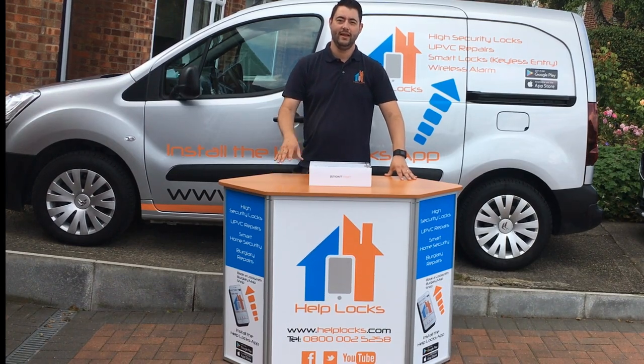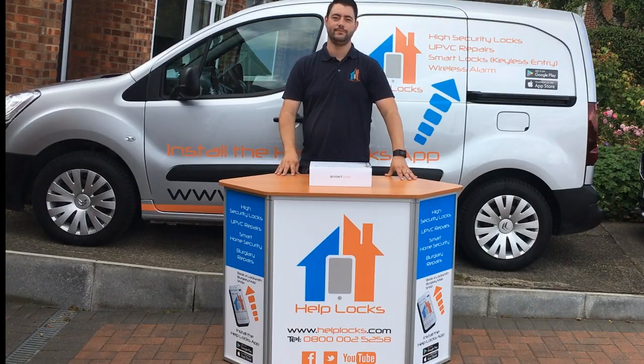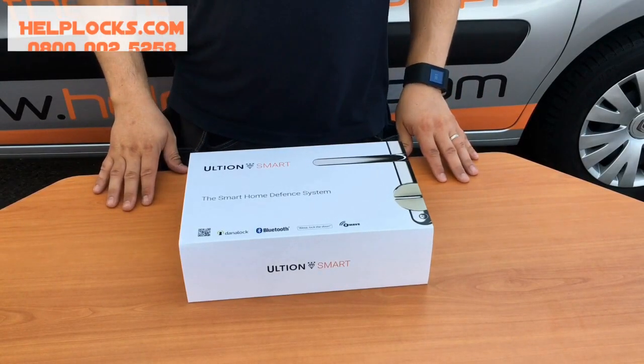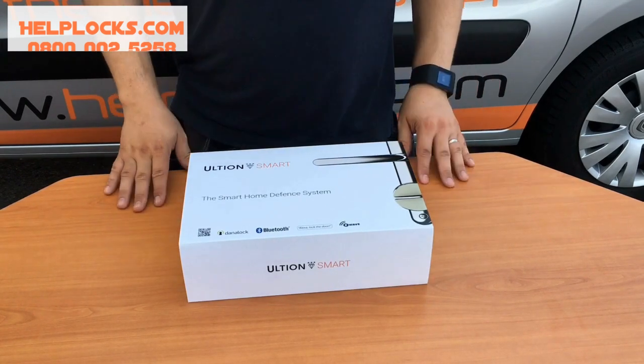Hi, I'm Paul, your Help Lock Socks Mate. If you're watching this video, chances are you've just been searching for Ultian Smart Lock Review. Great news, that's exactly what we're going to do in this video. We're going to go ahead and unbox the first Ultian Smart — this is going to go on my own personal door.